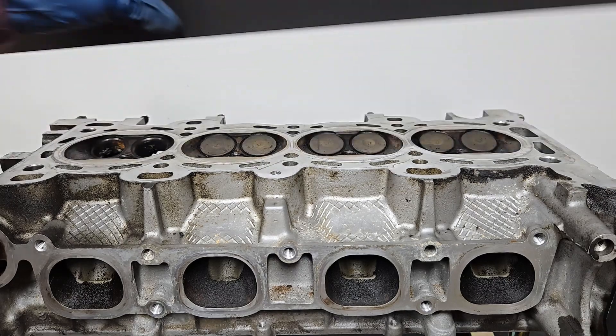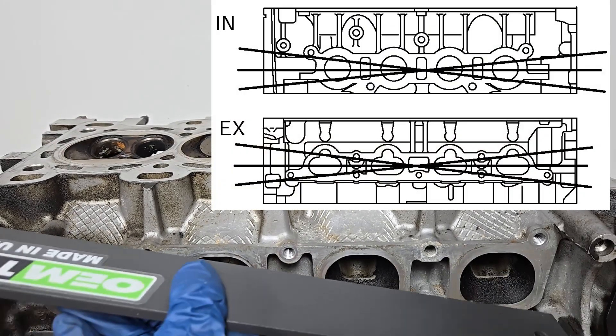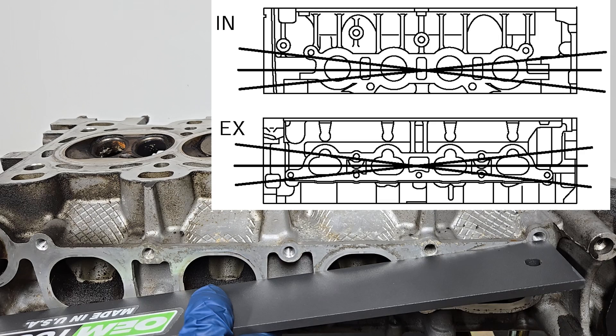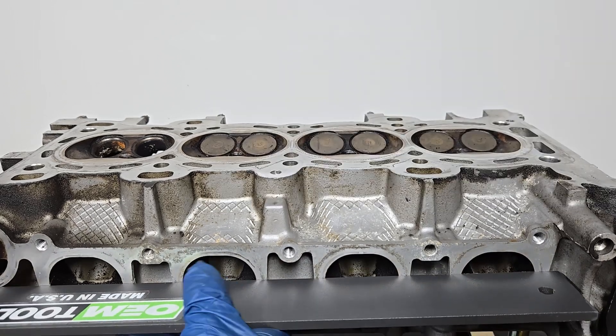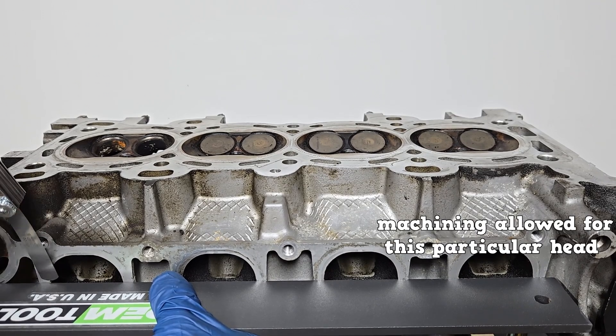This cylinder head also calls for a warpage check at the intake and exhaust manifold mating surfaces. Once again, make sure they're clean. You're going to check at three spots with the same specification. Both sides allow for machining, but only a certain amount.